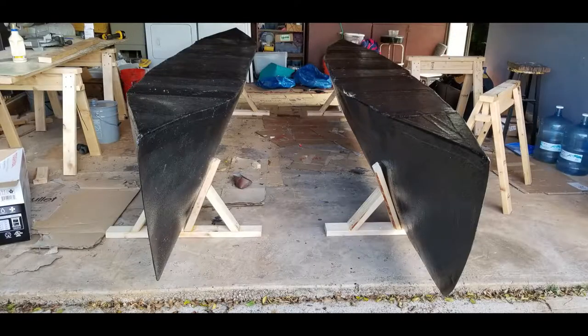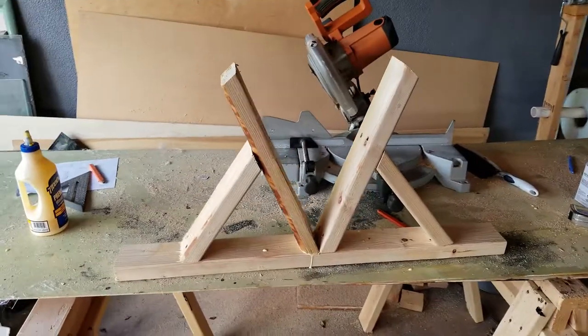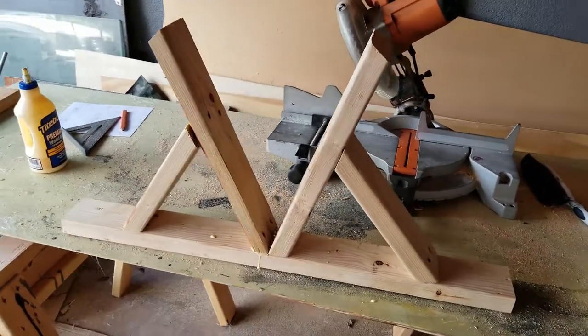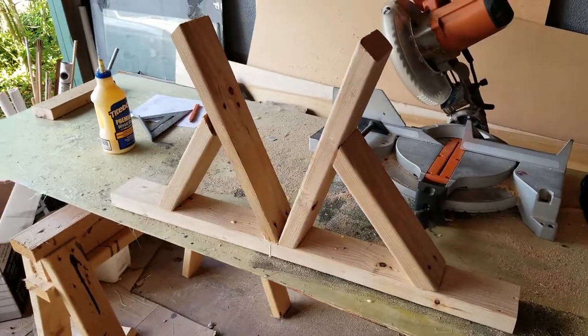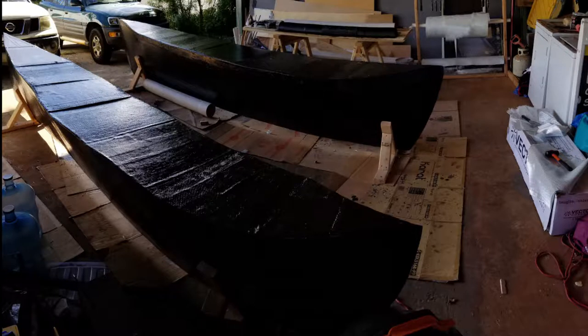The next step is to get these pontoons on the ground, leveled out, and eight feet apart from outside edge to outside edge. To do this, the boys and I needed to create four supports for the pontoons. We came up with a simple design and knocked them out. These little supports work great — we are easily able to slide the pontoons around to get them in the right place and the correct distance apart, which is eight feet from outside edge to outside edge.